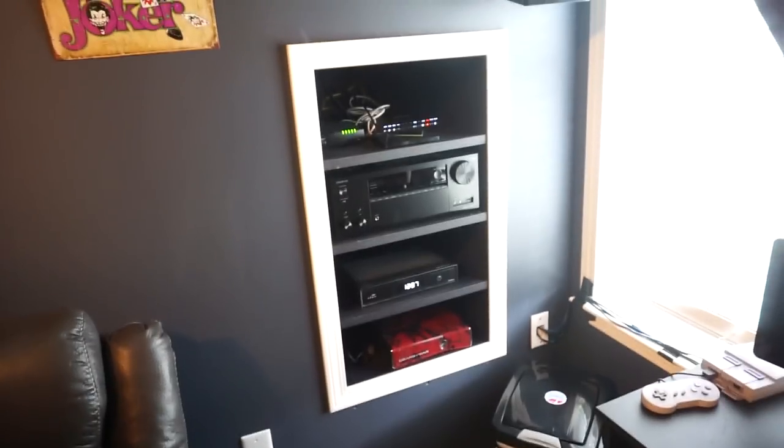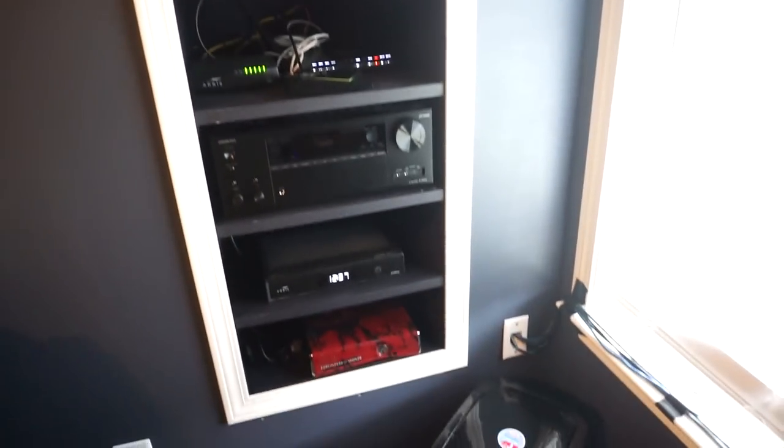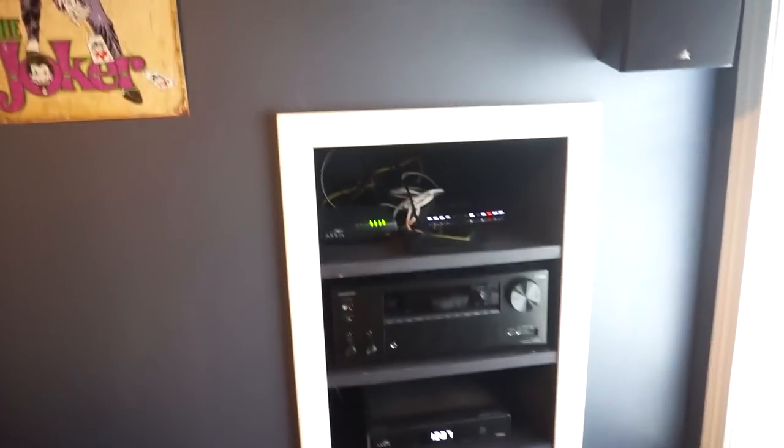The niche is not perfect, but it's pretty good for somebody who's never done that kind of stuff before — built the box, did a little bit of framing. It's pretty nice. All right, on to the star of the show.